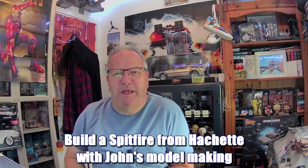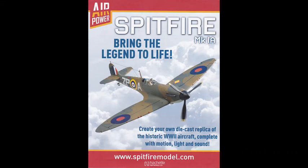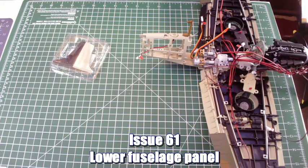Hi all, welcome to my channel, welcome to John's Model Making. Today we're going to be completing this Spitfire issues 61 and 62. Issue 61 is fitting a lower fuselage panel and 62 is fitting the power connector — electrical connector and housing. This issue isn't going to take long. There we have the lower fuselage panel, it is metal, four screws. Without further ado, let's get on with the build.